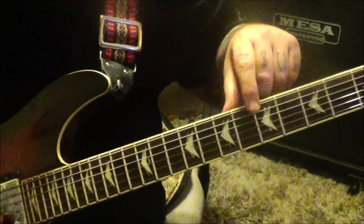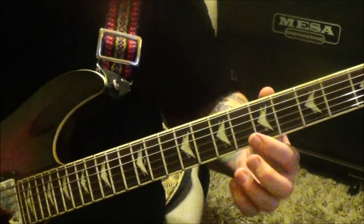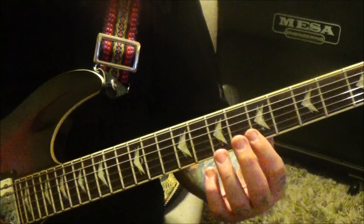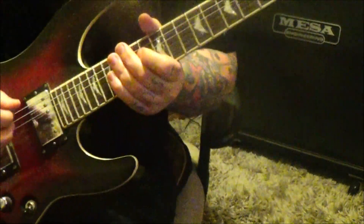So natural harmonics — light pressure right above the silver fret bar, there, there, there.